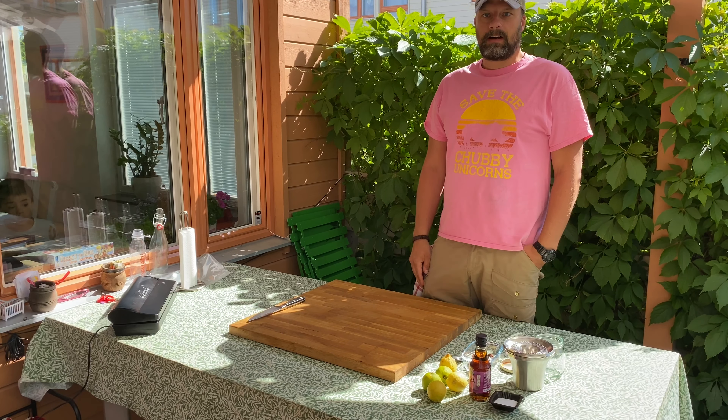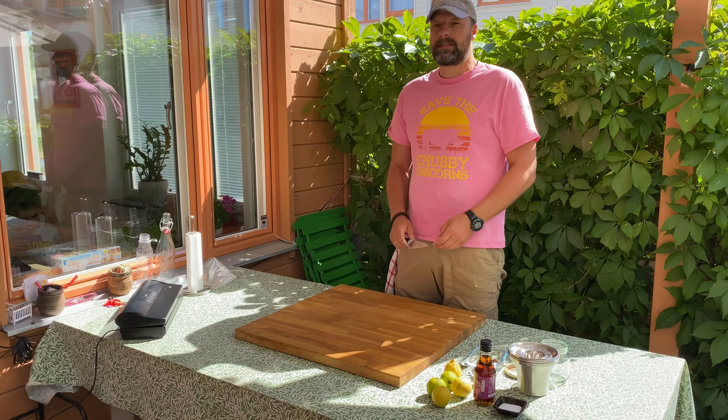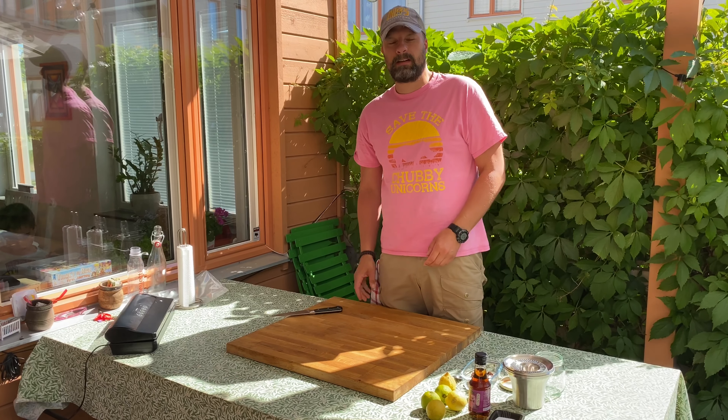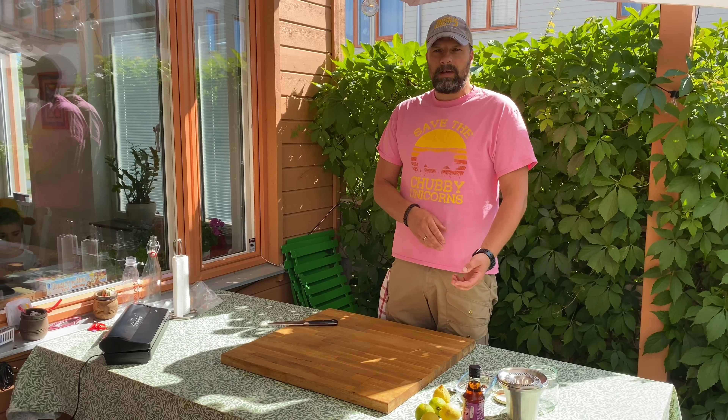Hi there, this is Chef Ann Rimner of Sweden. Today we're going to make a beef salad which is a bit of an approximation of some food we've had in Thailand, with some more local ways of doing it. It's a super simple dish, so come along and I'll show you.